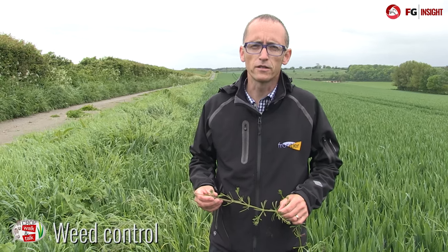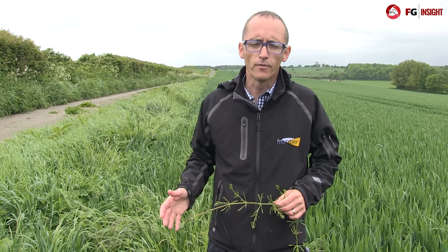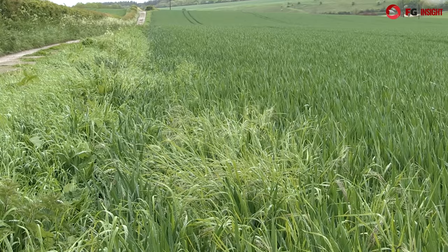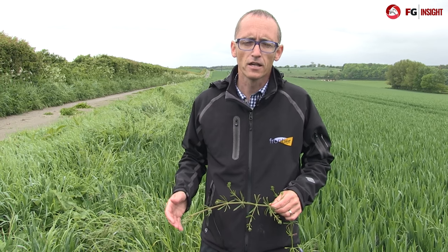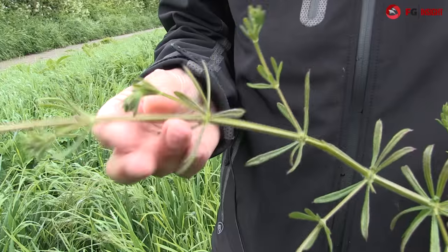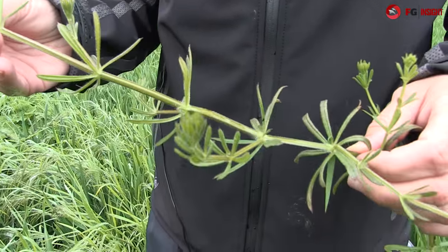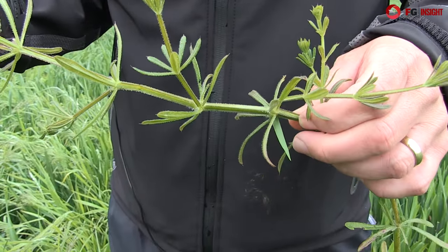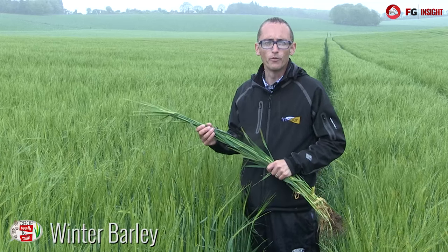We've now got to the stage where it's too late to control grass weeds, and in this field we have some sterile brome which has encroached in from the headland. It's really important that we map these areas for future reference — you can use software like MIXR to map the grass weeds in your fields. However, it's not too late to control weeds like cleavers, and so fluroxypyr can still be applied at this stage to ensure this damaging weed is controlled.